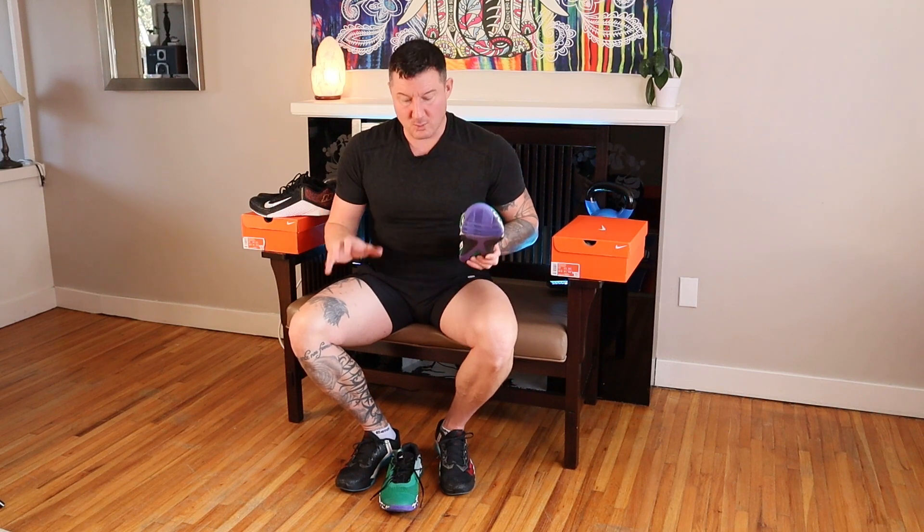The Metacon 7 has an even stiffer sole, which is awesome for a great stable base doing really heavy deadlifts or squats. I have tried actual $250–$300 weightlifting shoes from Adidas and Reebok and I find the Metacon performs even better. They're lighter, they breathe better, the mesh is better. You can still use them to do cardio, although the Metacon 6 and 7 aren't the best feeling shoes to do cardio in because the soles are so stiff.